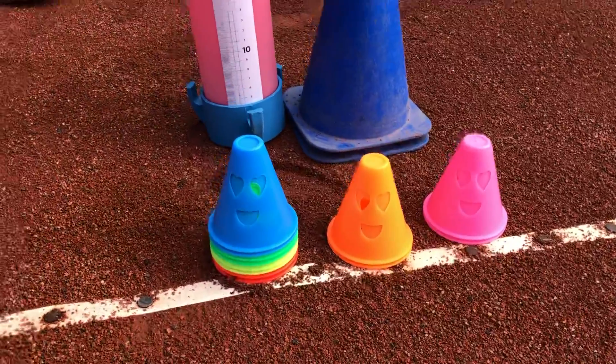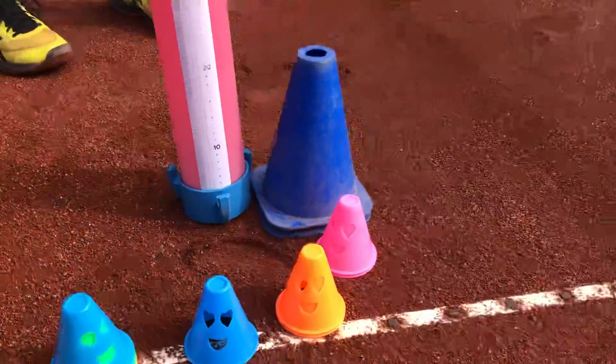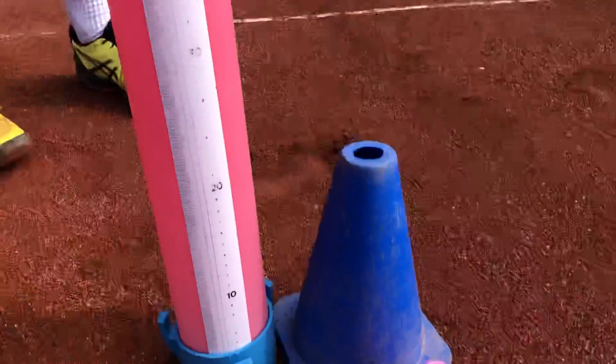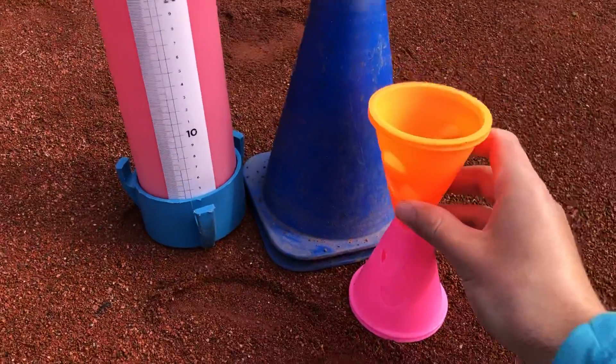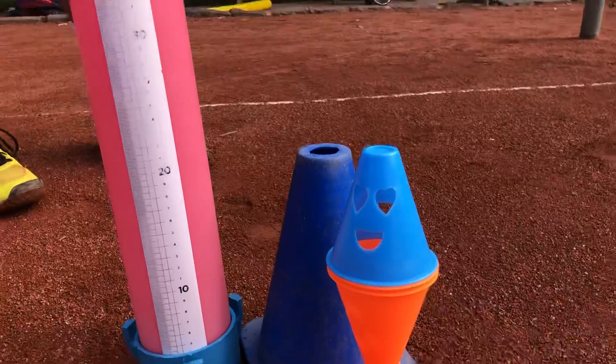Well it might be good for serves, but I like the faces, I like all the colours - but they're tiny. How many do I have to stack on top of each other just to get it up there? And one more. Have I made 20 centimetres yet?